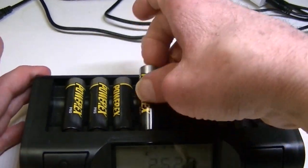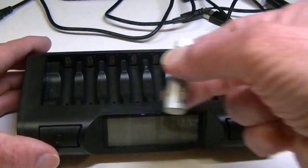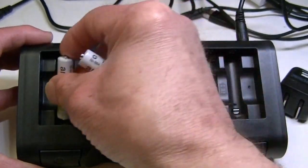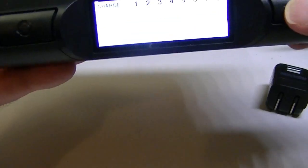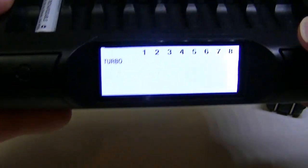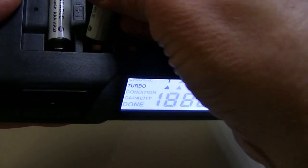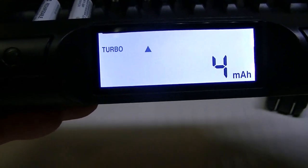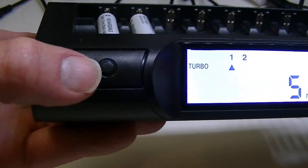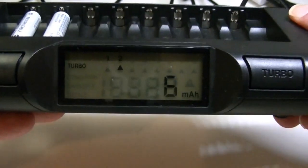Just to show with a different size, I have a couple of triple-A's here. They go in a little bit differently since they're smaller. In this instance I pressed turbo as soon as I put the battery in, which will do a faster charge than earlier. If I put another battery in, both will be charging in turbo mode. Similarly, if I was going to do the conditioning cycle, I'd press the conditioning button as soon as I put the batteries in.